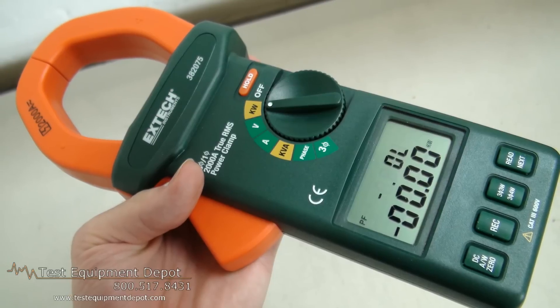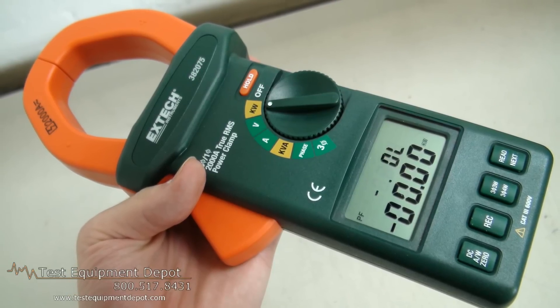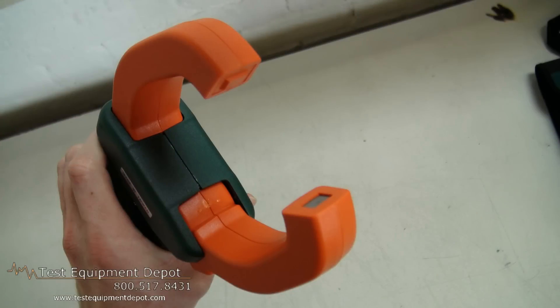Hello everyone, I am York, the Service Department Manager here at Test Equipment Depot, and I'm going to introduce to you the Extech 382075 3-Phase True RMS Clamp-On Power Analyzer.